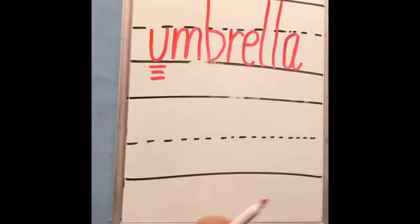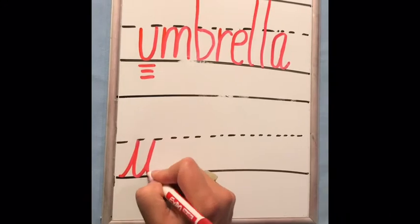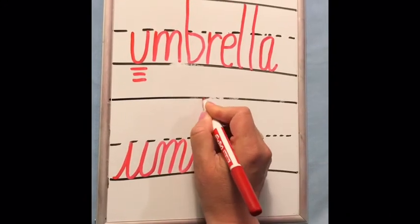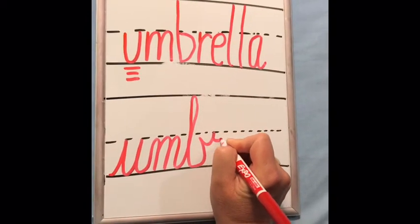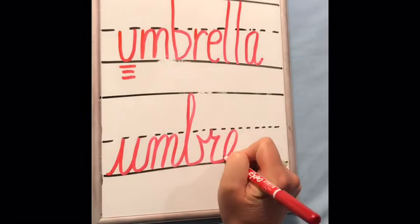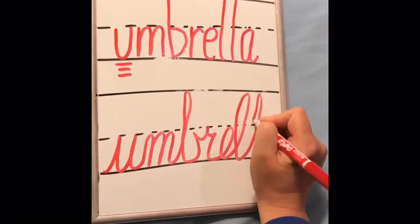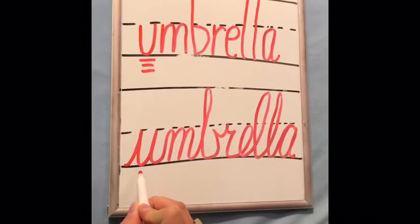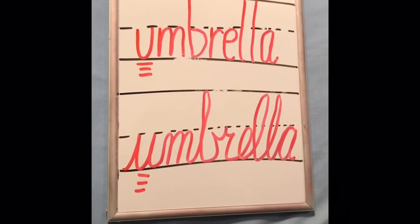Now I'm going to write umbrella in cursive. Umbrella. And there's your 'uh' sound — umbrella.